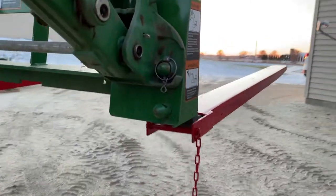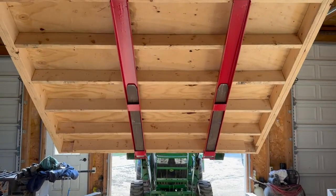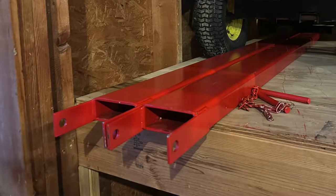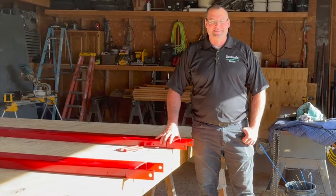Welcome to the Animal's House everyone. Today I'm going to show you how I handle very large and unusual size projects with a great accessory that I added to my pallet forks on the John Deere 320R loader. Let's get started.